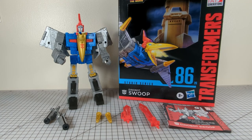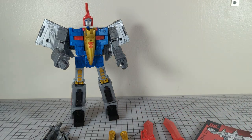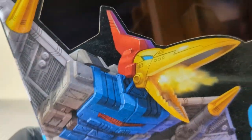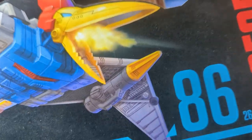Welcome to Chromeface52 Transformer Review. Today we have Studio Series 86, number 26, Dinobot Swoop. First, we take a look at the packaging. We have pretty box art — Studio Series Swoop Transformers.